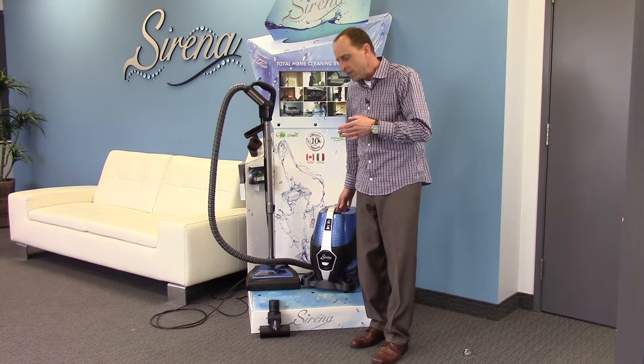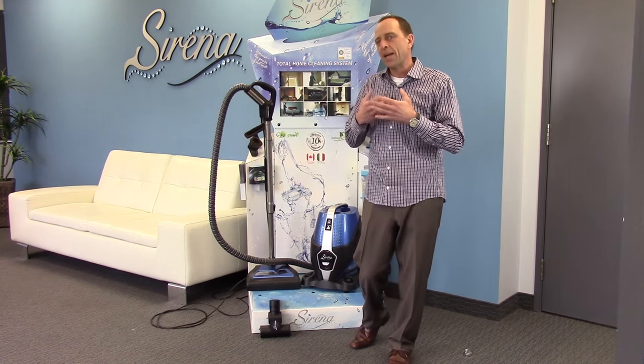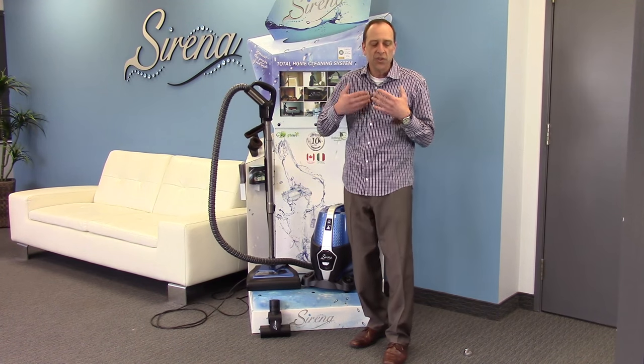So what makes Serena different? Well, Serena uses water — we're not trying to pass air through a paper filter. We're actually going to force air down into the water. The big difference is water has no holes, so there's nothing to clog.